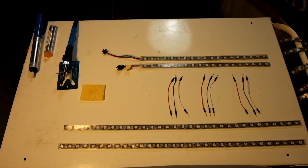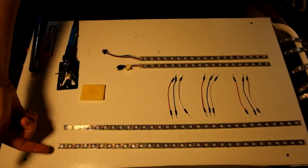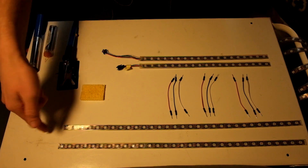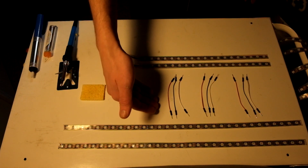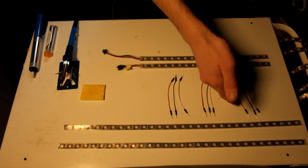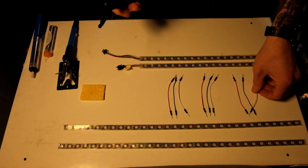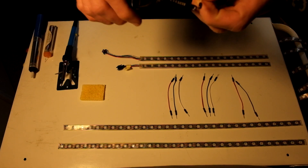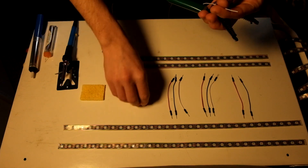The next thing you want to do is clear off your station and set up a soldering area. Lay out your LEDs — you've got your two horizontal LED strips, your two vertical LED strips, and three sets of breadboard wires. I actually color-coded mine to match the wires pre-installed on the LEDs: red, green, and white. Go ahead and cut off each end of the breadboard wire as shown.